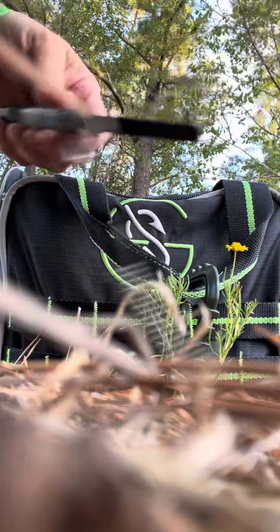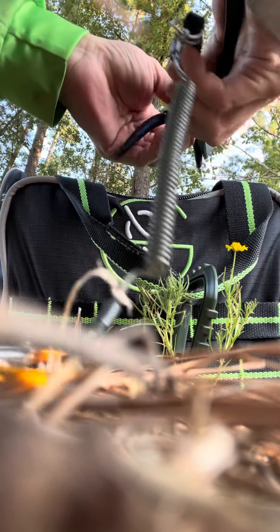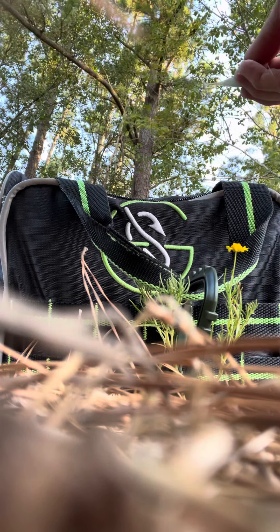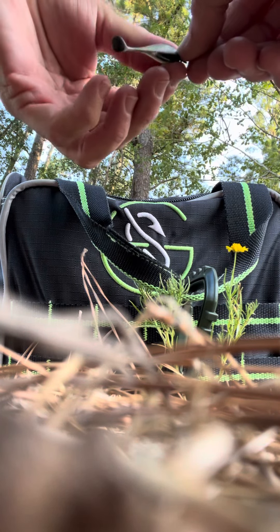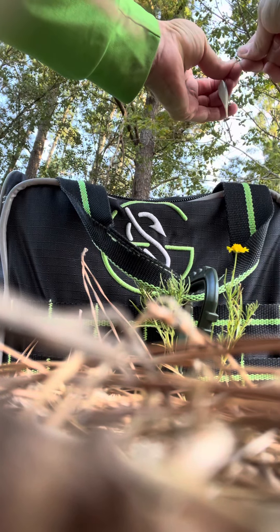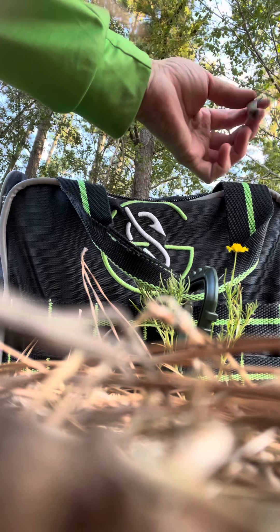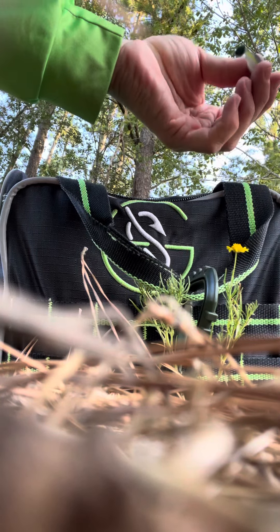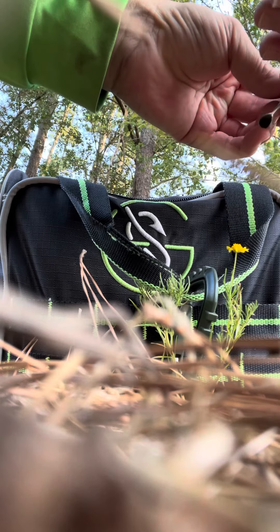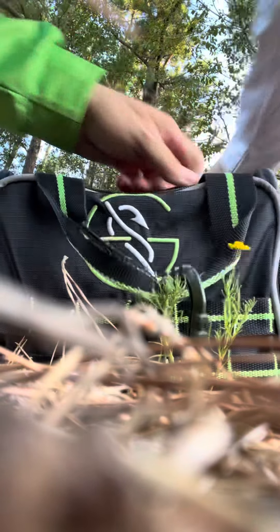It's super light. But at least I'll probably catch a bluegill or something. I'm not going to whip this line — it's nasty in the pond. Alright, here we go.